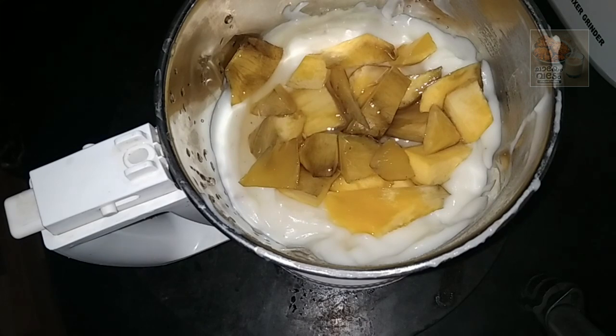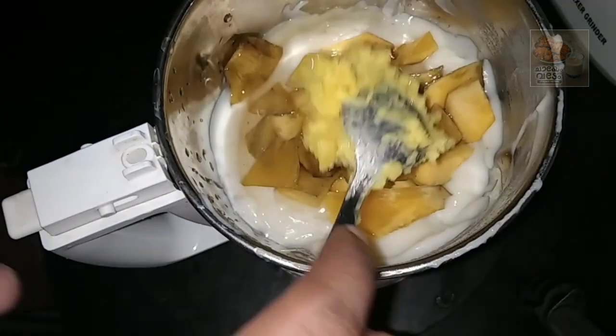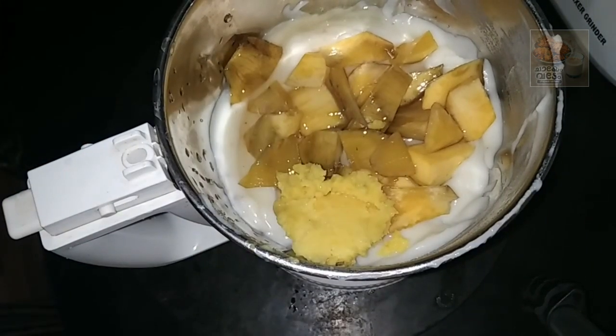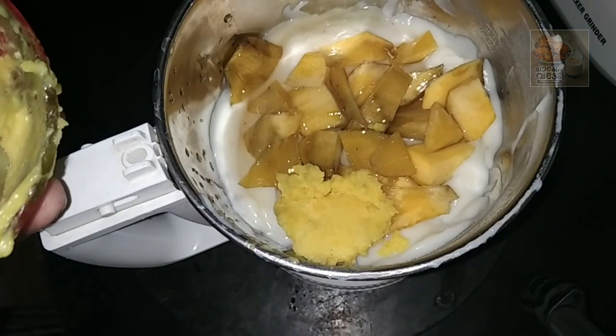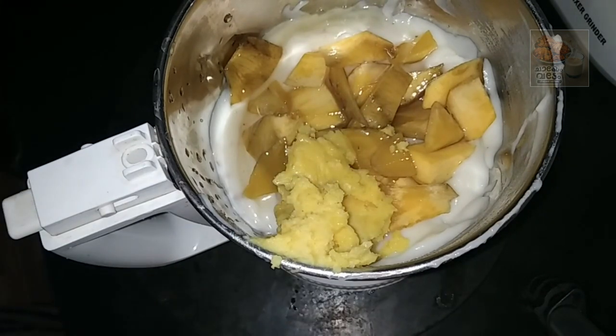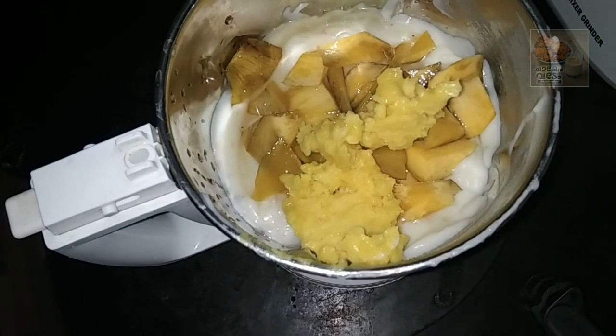Let's add a butter. Add 1 spoon of milk. Add a little creamy texture.